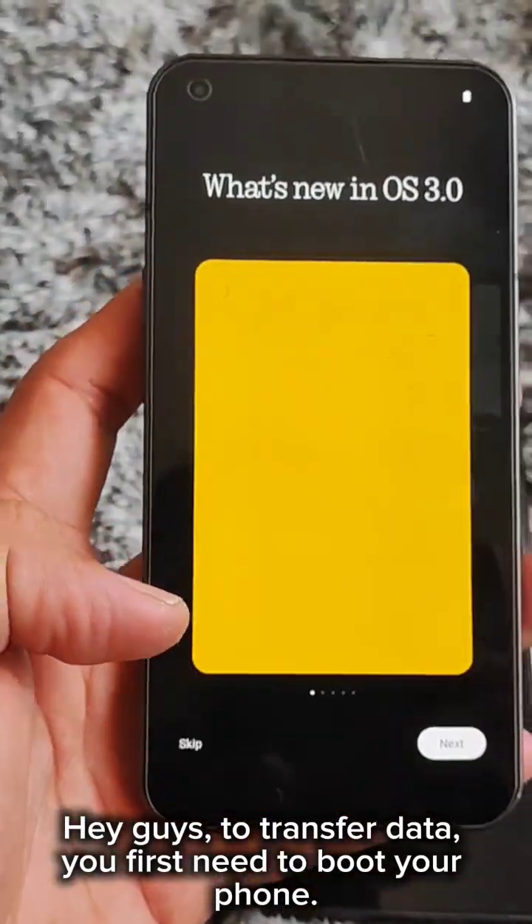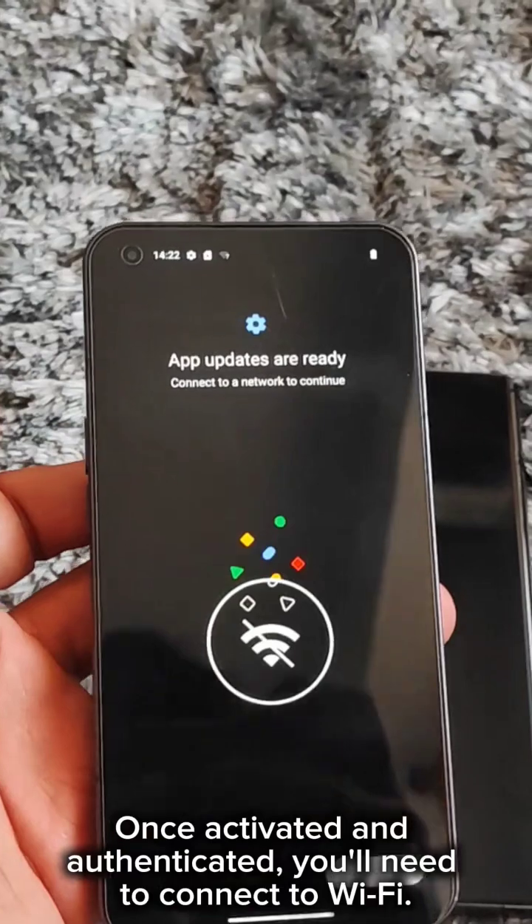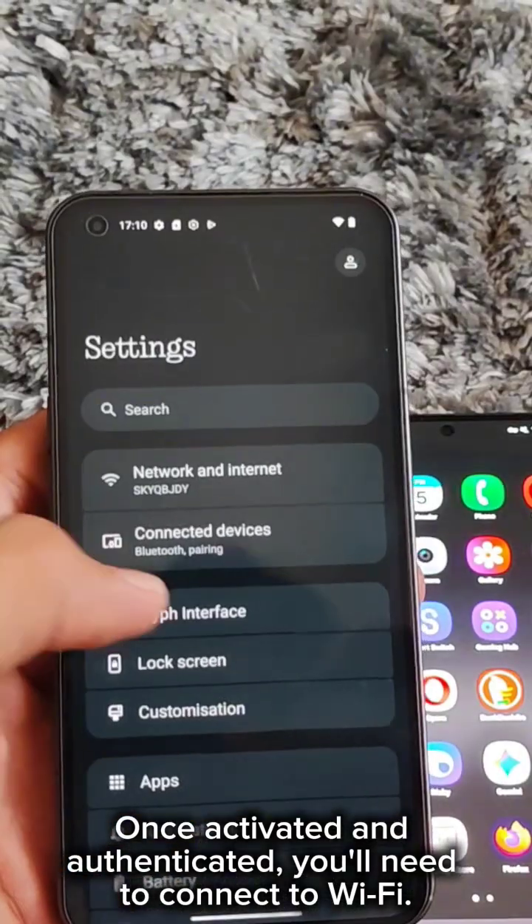Hey guys, to transfer data, you first need to boot your phone. Once activated and authenticated, you'll need to connect to Wi-Fi.